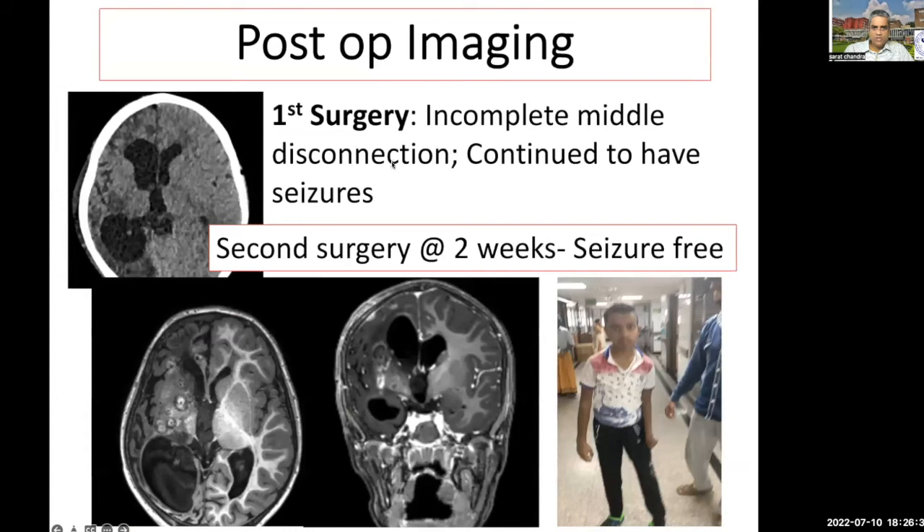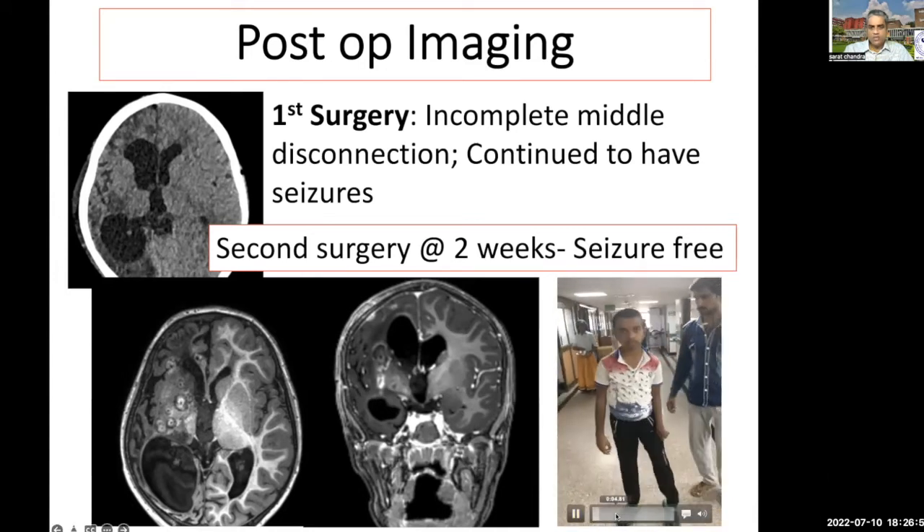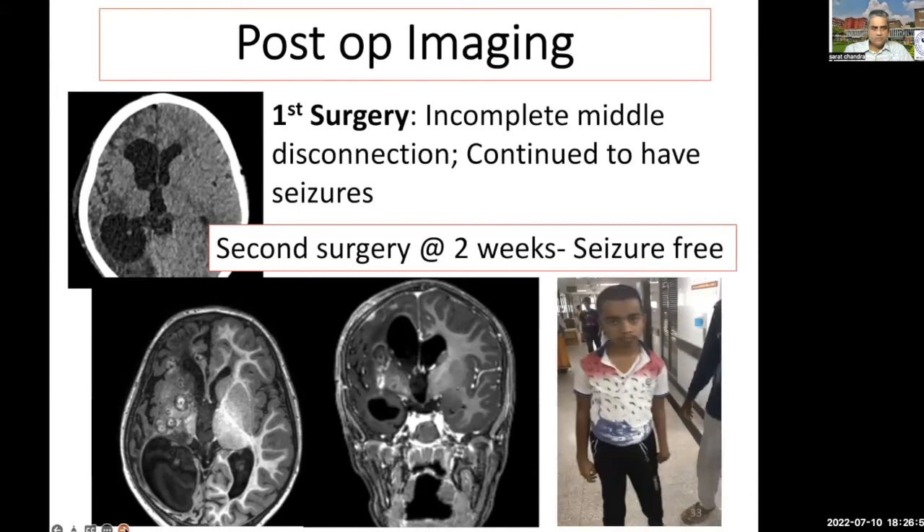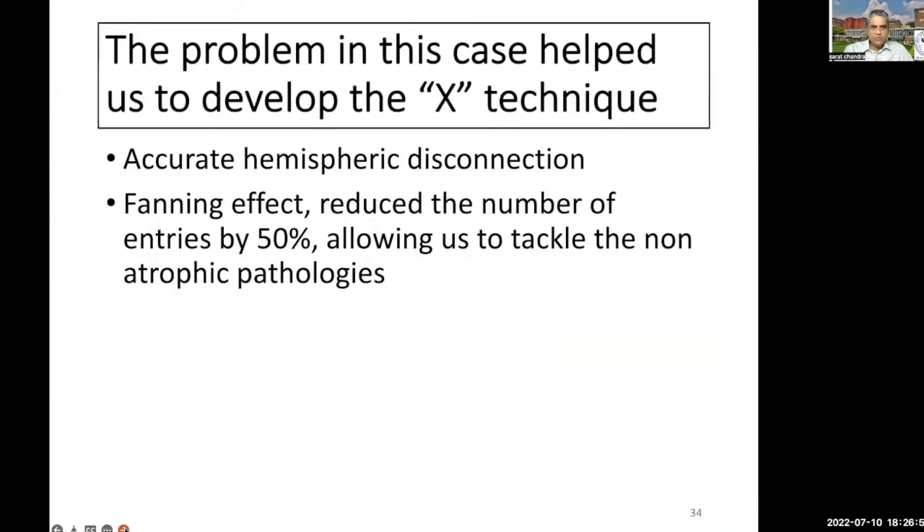The patient was initially seizure-free, but on week two developed seizures. You can see the post-op MRI and the lesions are somewhat randomly placed — there are skip areas, which definitely was an issue that made us think very deeply. We did a second surgery after two weeks, after which the patient had become completely seizure-free. This was the patient just before discharge. This procedure allowed us to develop the X technique.